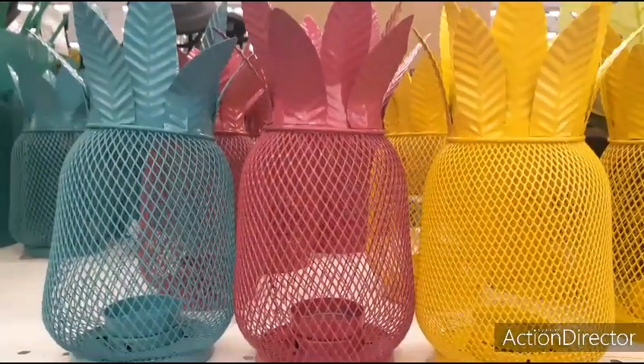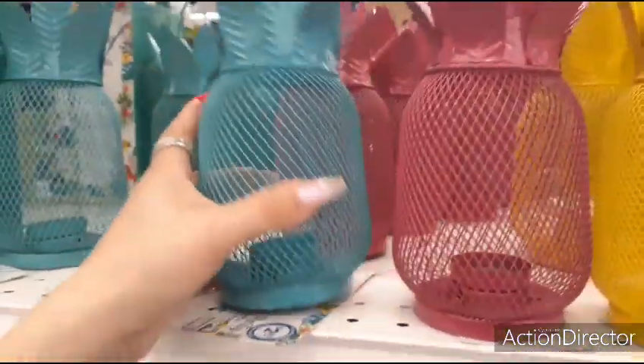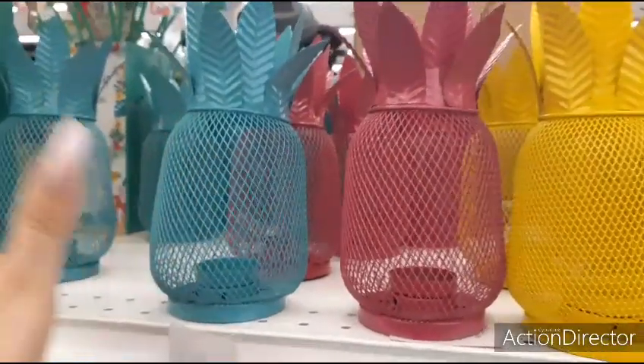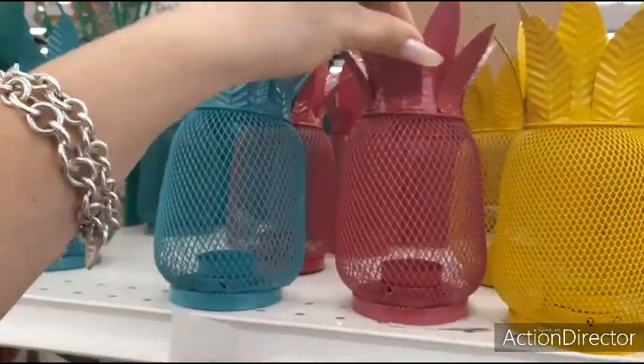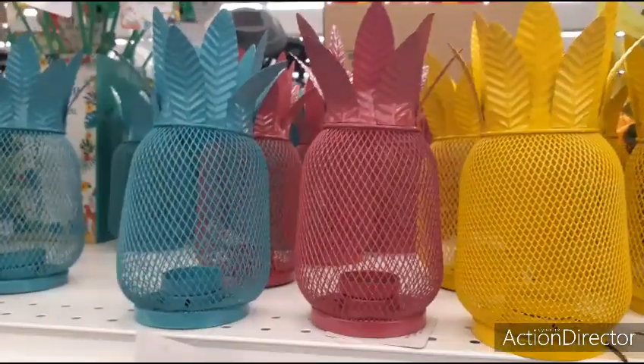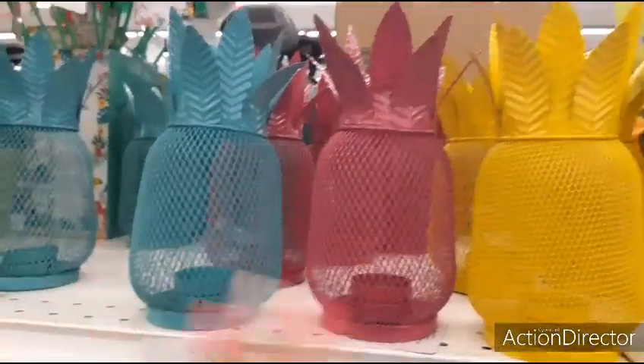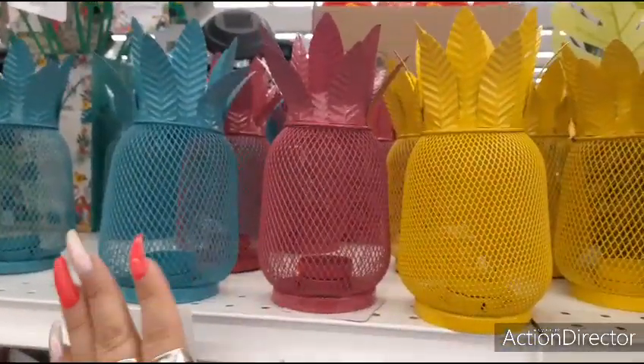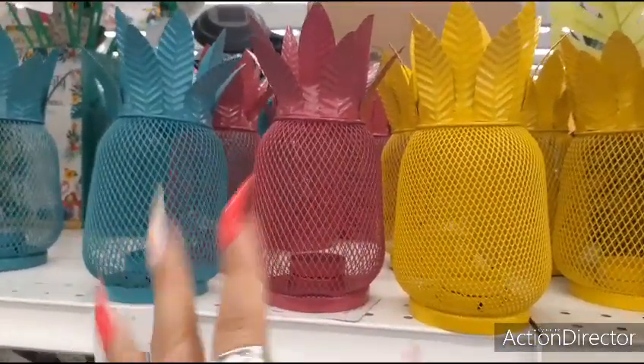Hello friends, we're here at the 99 cent store and they have these little tea light candle holders for $2.99. It's a little pricey in my opinion — they bend, they're not chicken wire. I think they could have done it for $1.99, but that's just my personal opinion. Hot pink and yellow, they're super cute for outside or inside decor.